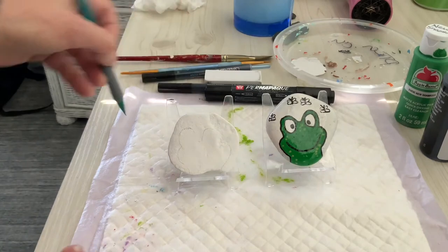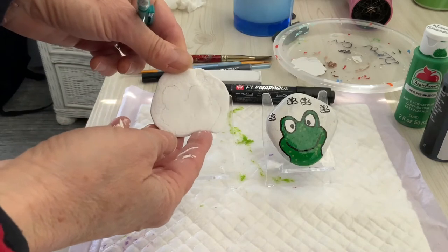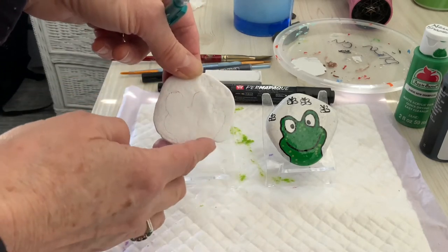And of course we start as usual with a rock. Any shape rock will work with this design, though a long skinny rock is not as good this time as a more circular rock.